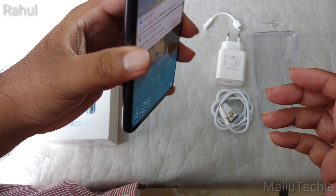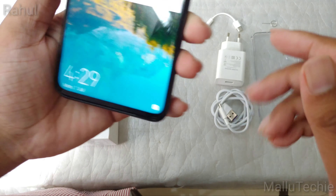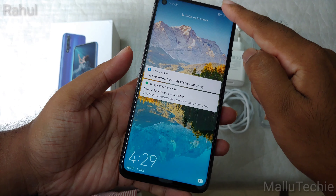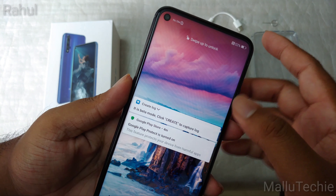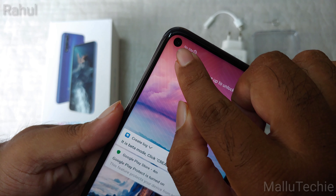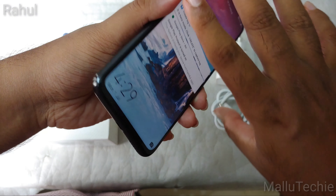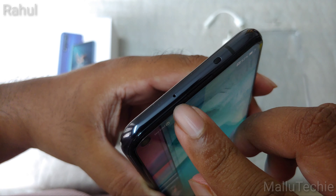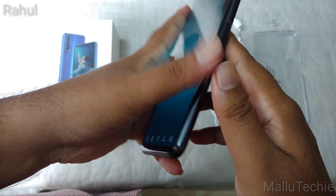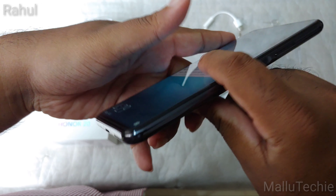Let's do an overview of the device. On the front it has a punch hole display with a 32MP front camera. It has a 6.2-inch Full HD+ display with a 91.7% screen-to-body ratio, which is possible because of that punch hole — obviously no notch. At the top you can see the IR blaster and microphone hole, and there's a volume rocker key and a side-mounted fingerprint scanner.